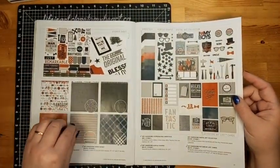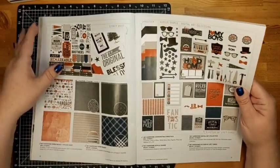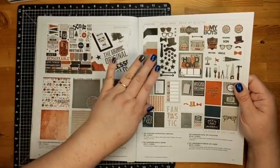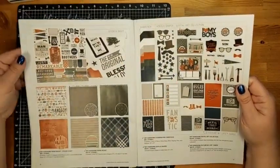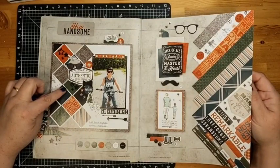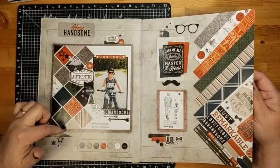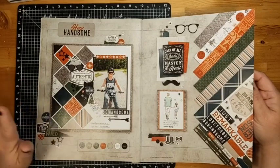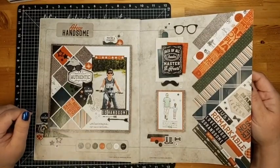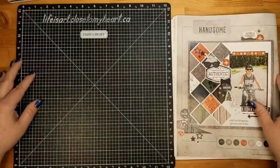The collection features gorgeous suit materials, plaids, and all those fun things. Father's Day is coming up next month so this will give us a jump on some of those projects. Our layout today will use pattern papers, stickers, cardstock, embellishments, inks, and more from this collection. The layout I'm going to recreate is on the opener page for Hey Handsome — I love layouts that use repeated shapes, and this one has a large five by seven photo, though I'll show you what to do if you don't have a five by seven.